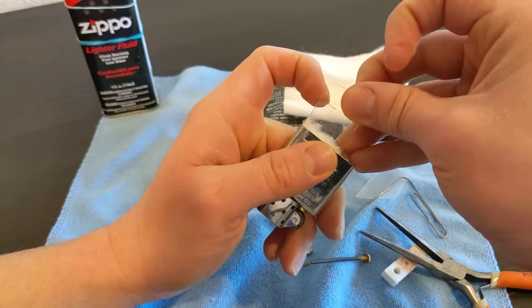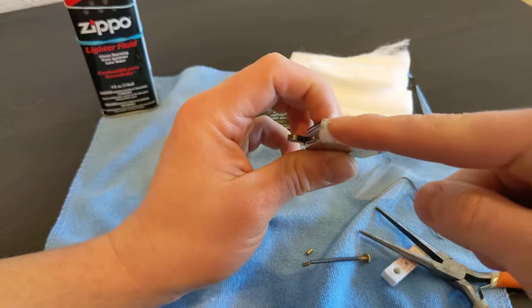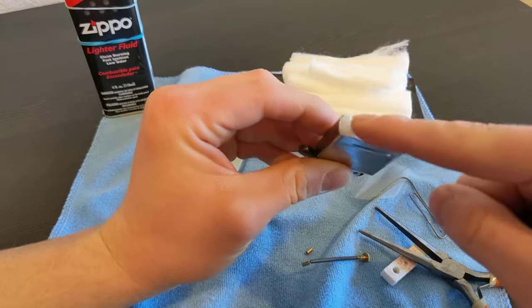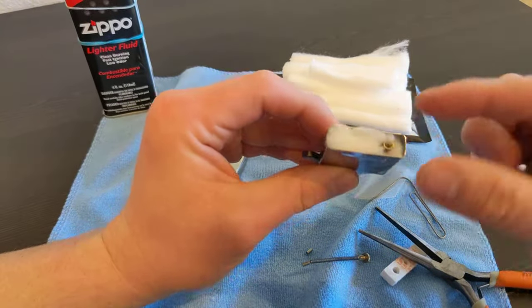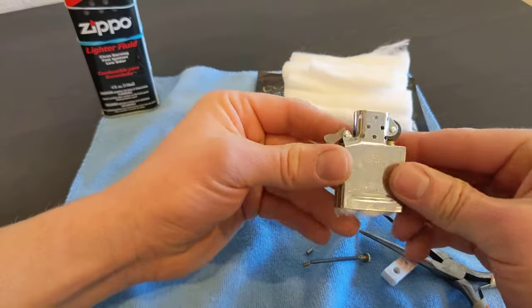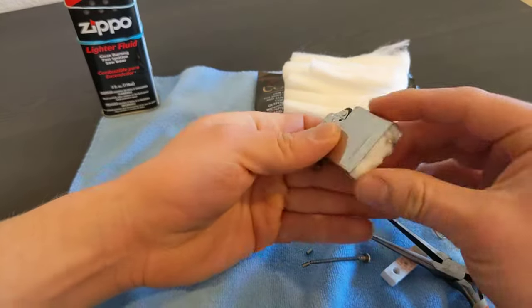Take one plastic strip out at a time and pull that out - the wick is a hundred percent covered by cotton. Sandwiched in between, it has the best wicking ability, no kinks, nice and smooth. Everything's perfect.